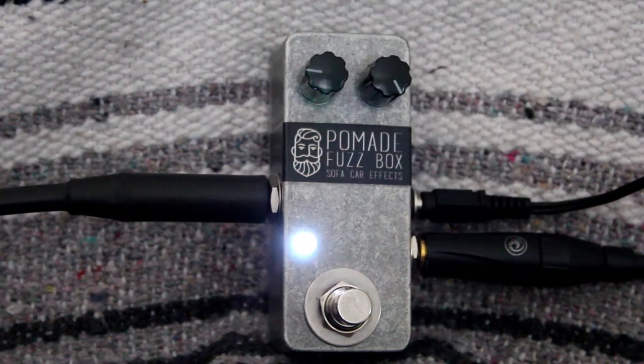Let's crank the fuzz all the way up. Switch it back to the bridge pickup. Middle.